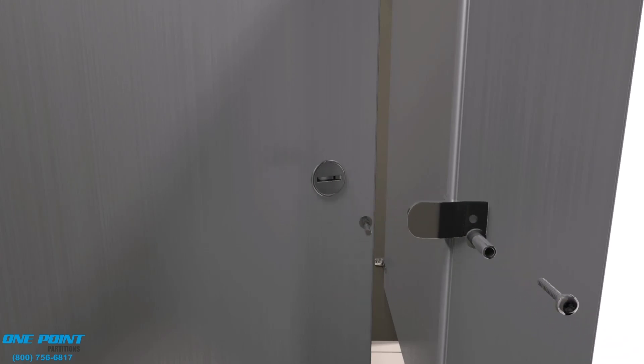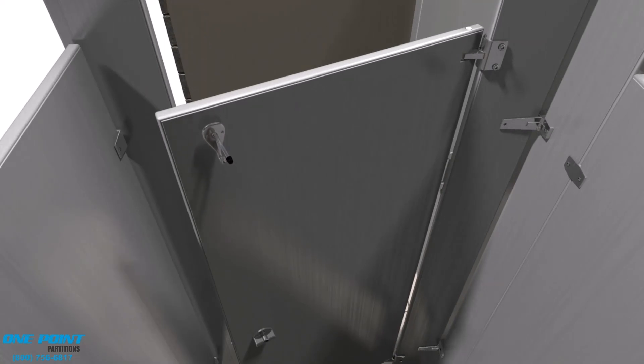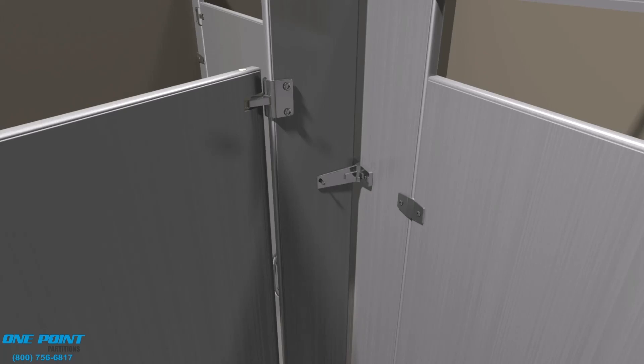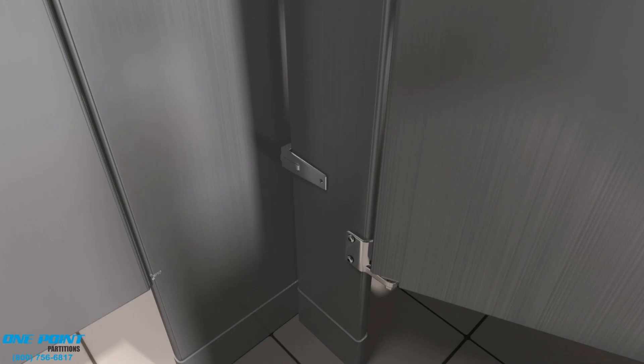Here comes our concealed knob set — this is a standard knob set — along with the striking keeper. We're placing the coat hook and bumper on the back side of the door. Now we'll make sure that the door is plumb and level and the gap on the strike side looks good. Once that's finished, we can secure the pilaster to those pilaster brackets.